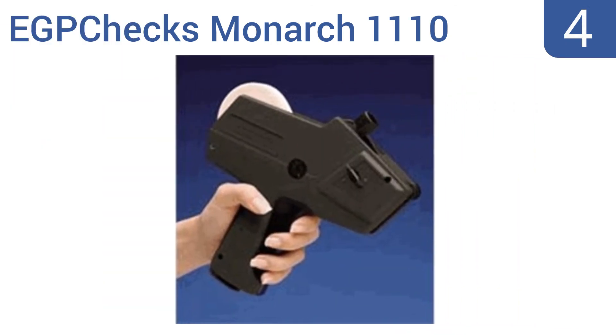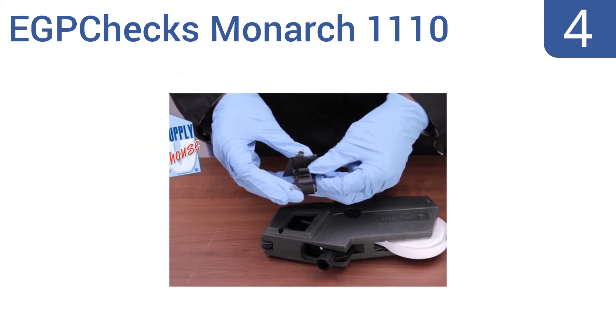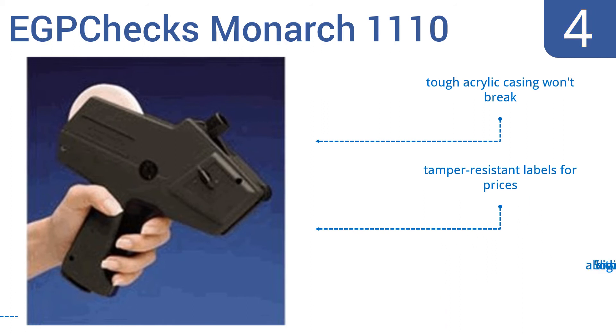At number 4, with the EGP Chex Monarch 1110, pricing items is a breeze thanks to its easy-loading design, its ability to hold up to 1,000 labels, and the crisp, readable printouts it creates. Note that this is a rather bulky unit. It does have a tough acrylic casing that won't break, and uses tamper-resistant labels for prices. It allows five digits in the line.